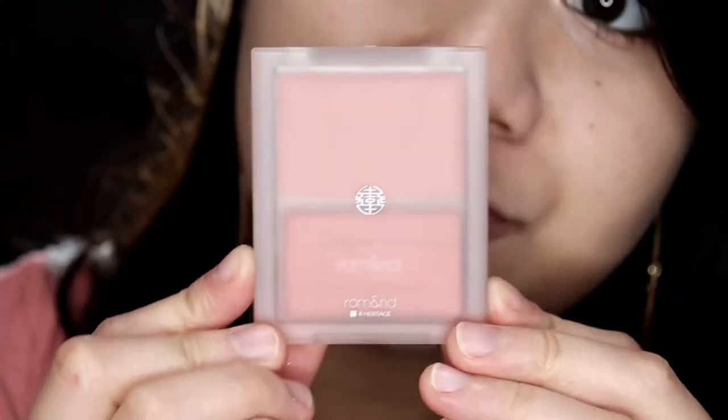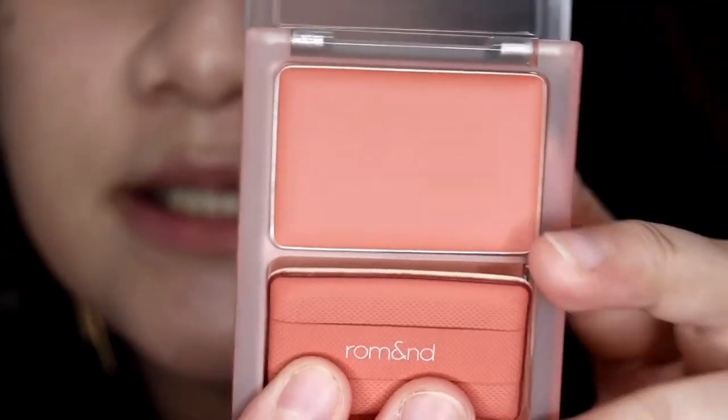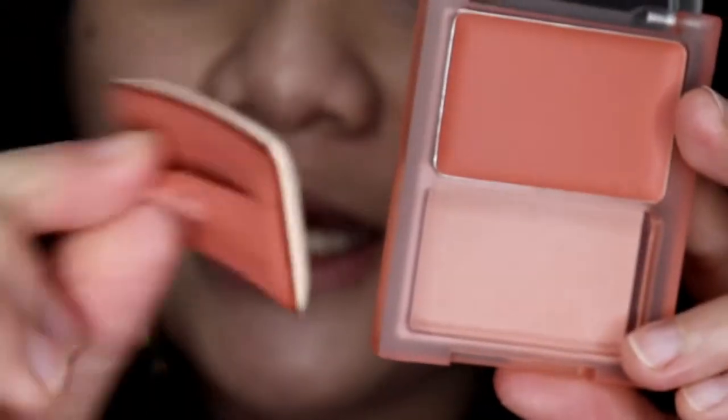Now that my eyes are done, let's move on with this set. I got this Be Original Edition set which has two lip products and a blush — and the eyeshadow and cushion are also from the Be Original Edition. Their packaging is really pretty. We have a cream blush and two lip products. This blush is made in Korea and is in shade number 4. It came with a cute applicator.